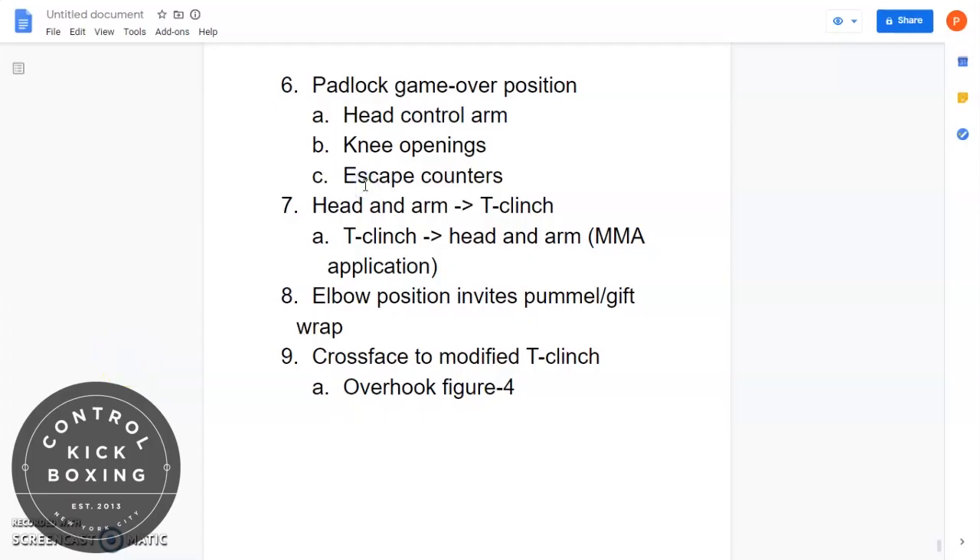In the first video, we discussed how the opponent's elbow position is a key element when entering the T-clinch. Now we'll discuss how their elbow plays an important role in the transition between the head-and-arm clinch and the T-clinch.